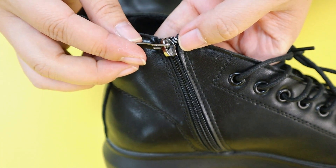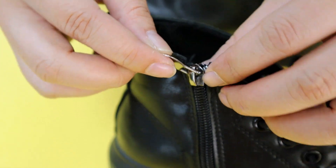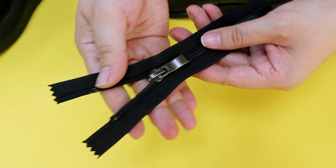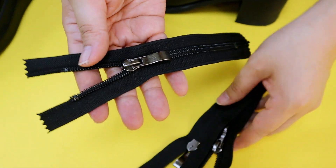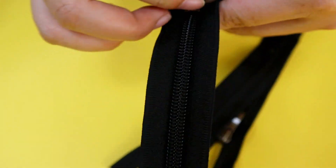Even though the running is smooth, if you use too much power you should be careful — it may be broken. Now let's see our shoe zipper: you can see it has a very strong and comfortable puller, and the running is very smooth.